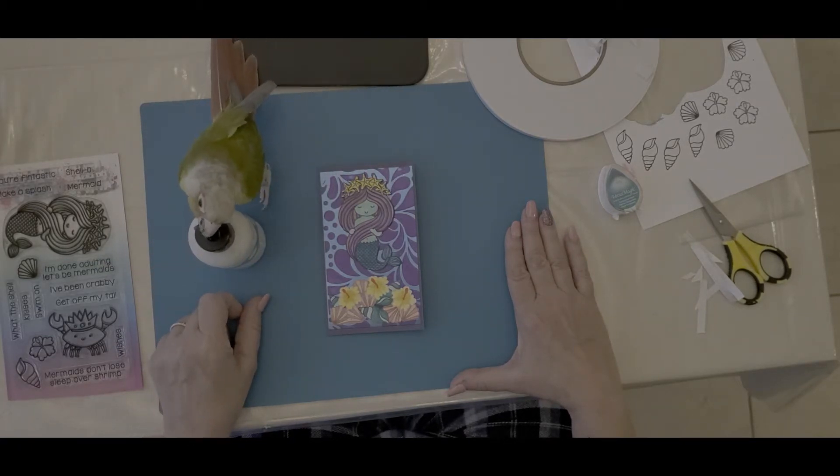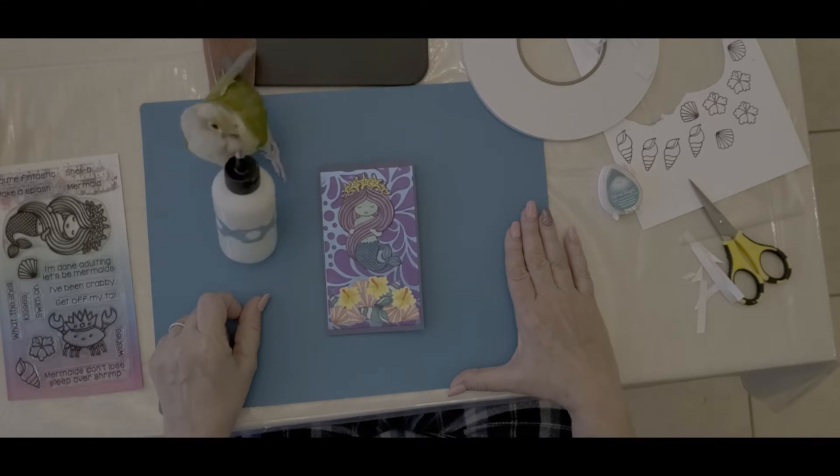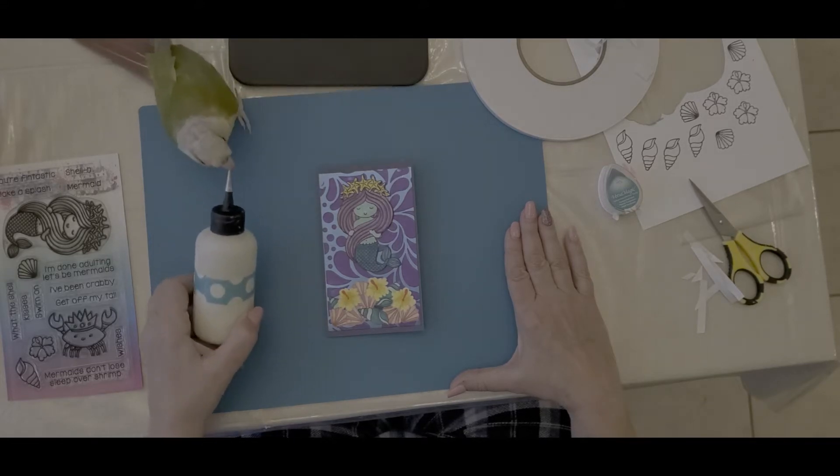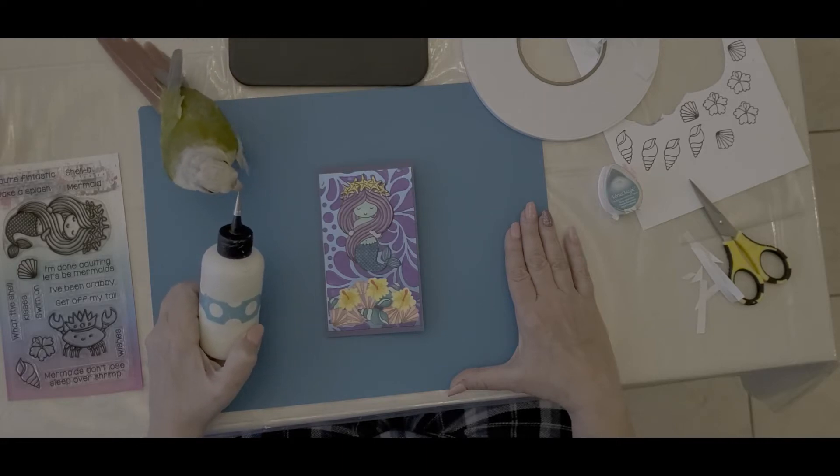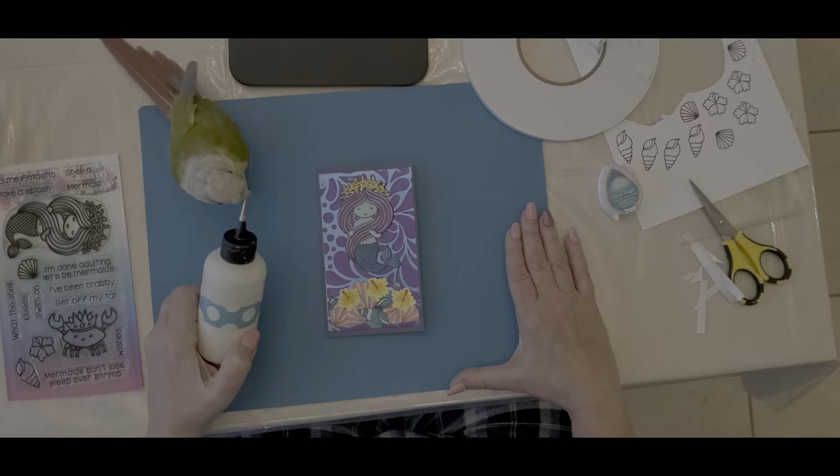He's not really eating the glue. What he does is he likes to take the pin out and then play with the pin. Watch him do this. Ready... yeah.